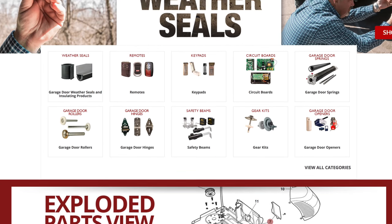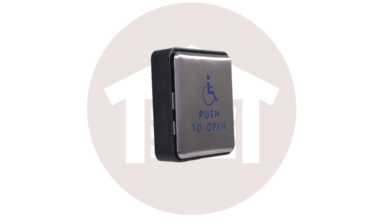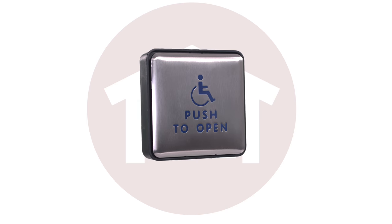NorthshoreCommercialDoor.com carries a complete selection of access hardware and we carry the BEA Panther line of push plates. The BEA Panther push plates are designed for maximum convenience and durability.